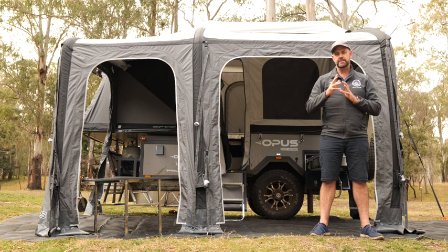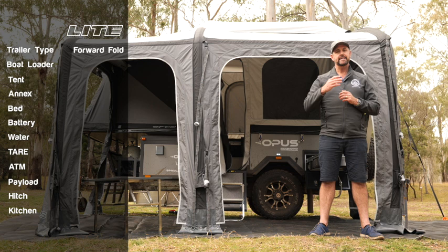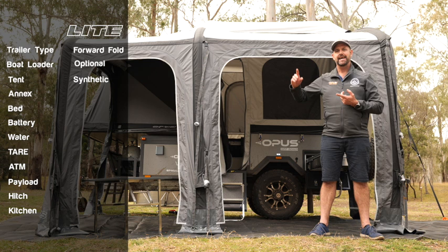This is the Opus OP Lite. One of the noticeable differences on this camper compared to the Opus OP2 and the OP4 is the lack of a bootloader. That, of course, dramatically reduces the weight of the camper trailer. The other reduction in weight comes from the use of synthetic canvas on both the tent and the annex.